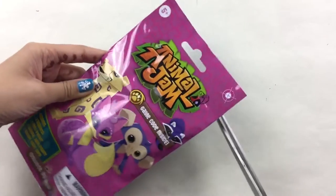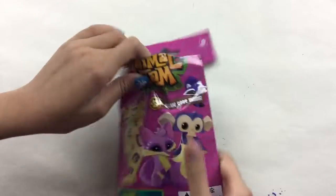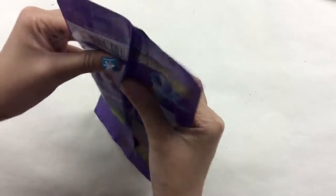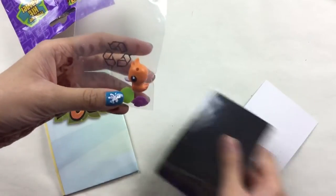Now let's open it up. Now let's see what they got. Here are our magnets, our Animal Jam figure, and our code.